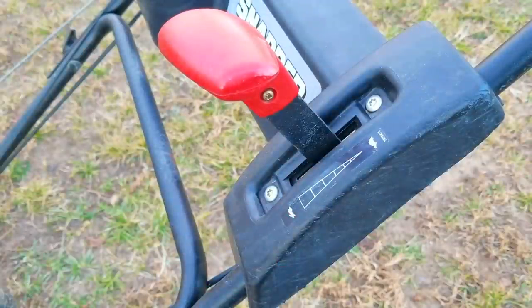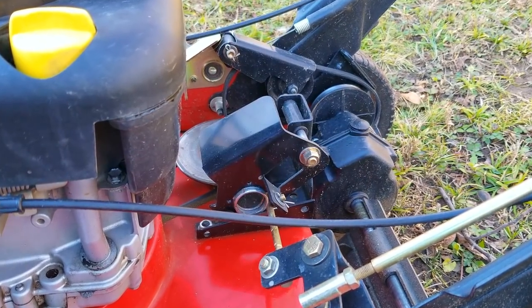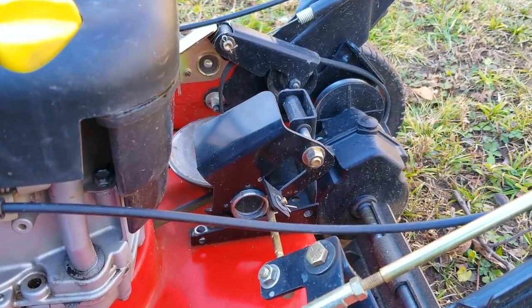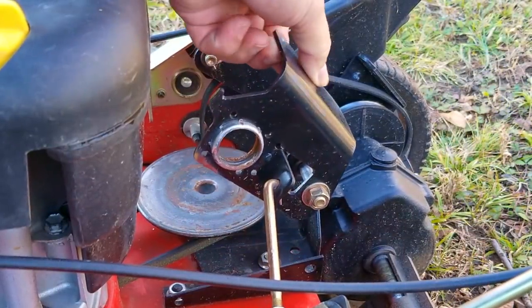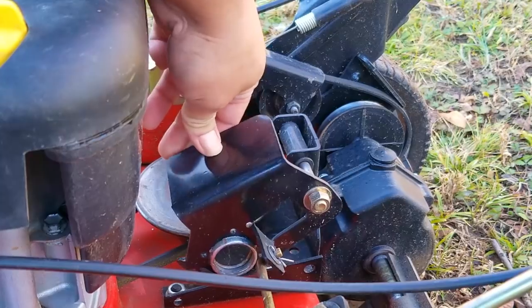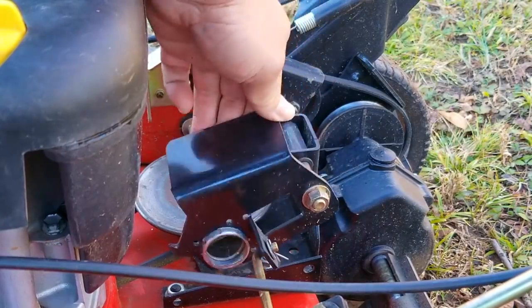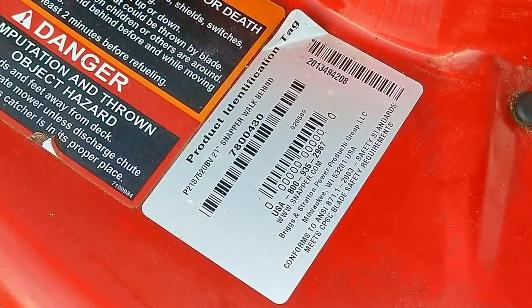At some point there must have been a problem with the friction disc drive system, and for some reason the previous owner decided to remove the damaged parts and make the mower a push mower, which is perfectly fine. However, the parts I need to replace to make the self-propel work again are quite expensive, so I'm not going to be able to fix it. I haven't decided whether to remove the rest of the drive system yet — I'm waiting to see if I can find a parts mower for less than $50.